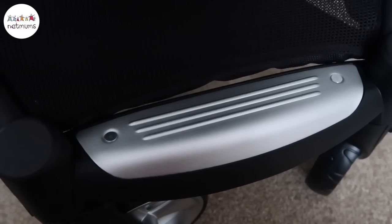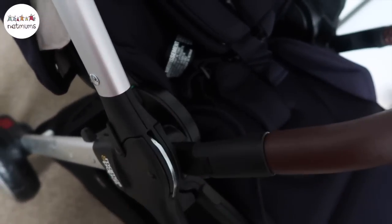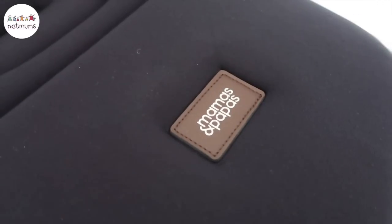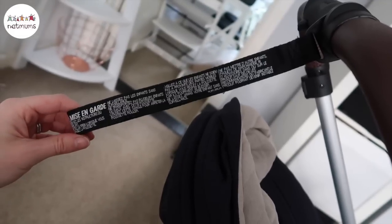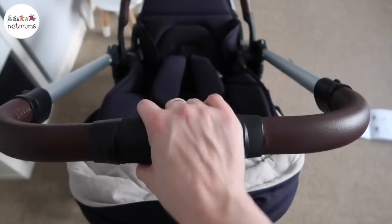A lot of the other details are really great. The handlebars are really easy to pop in and I'm also really loving the leather finish. All the detailing is really premium on it. You've got your wrist strap for the handlebars and then the little clips that make the handlebars go up and down.